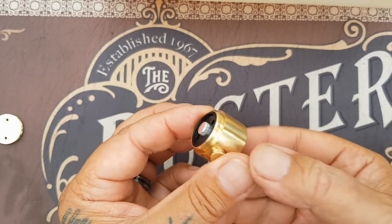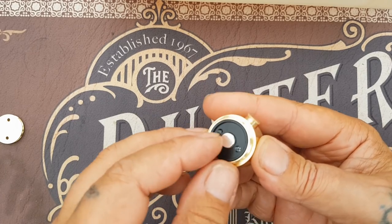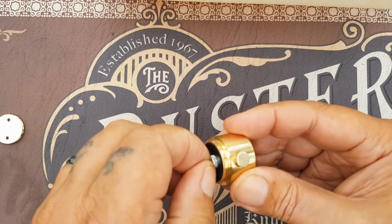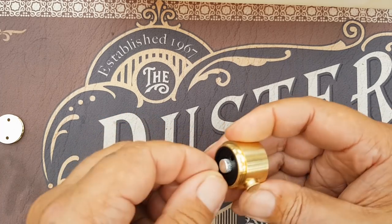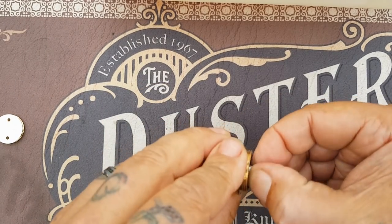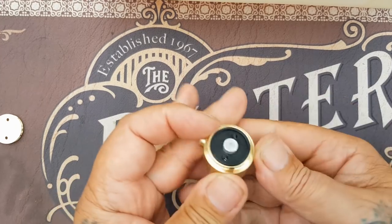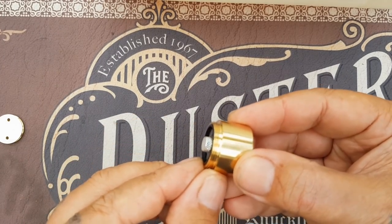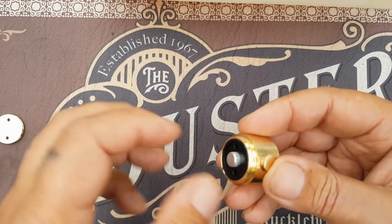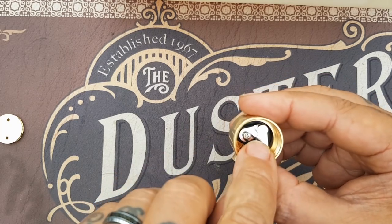Inside you've got an adjustable battery contact with a big Delrin insulator. This is adjustable — it's got a left-hand thread, meaning to make it come out you screw it clockwise. You can screw it all the way out and nothing will fall apart. That's how you adjust your battery rattle — just move that contact in and out. With it being left-handed thread, if your battery catches it, it'll unscrew it more so you won't end up constantly fighting to get it set right.